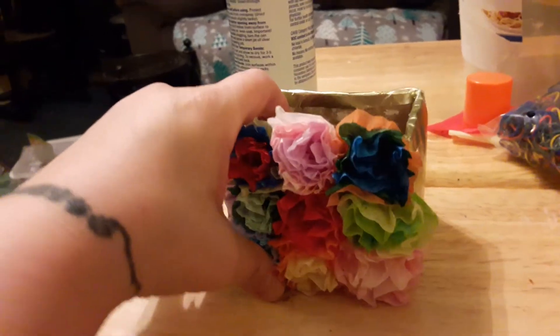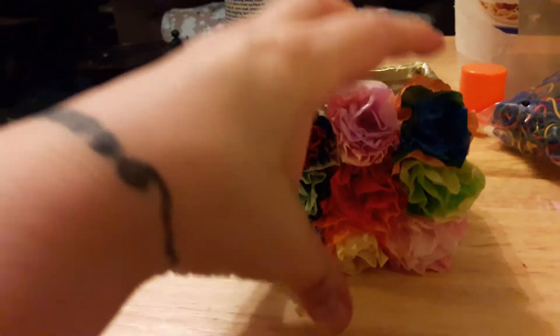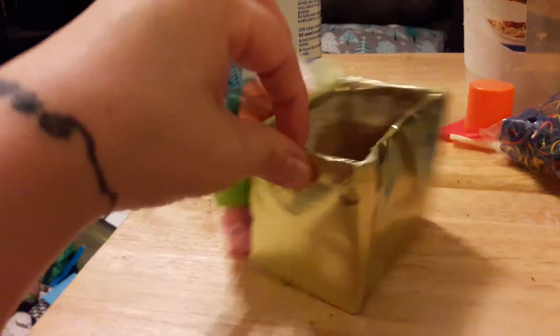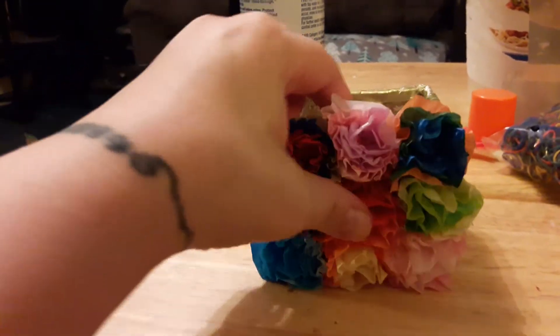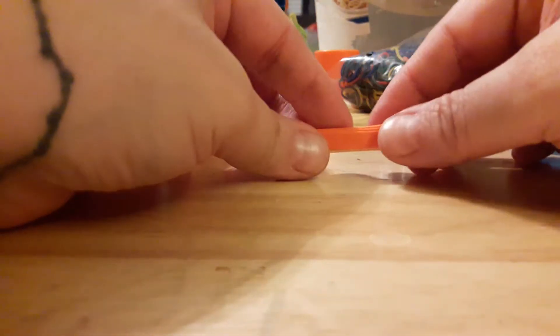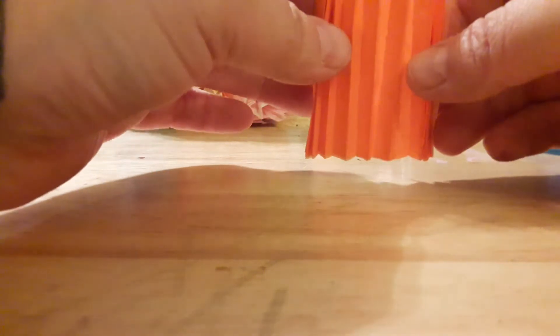For the decoration on it, I'm making tissue paper flowers and gluing them on, and I'll probably continue around the rest of the box. Normally you make these flowers really big, but since we're doing it for this little box, they're going to be tiny.